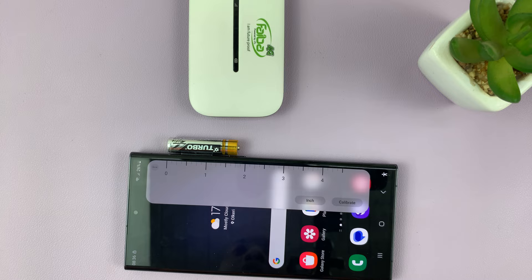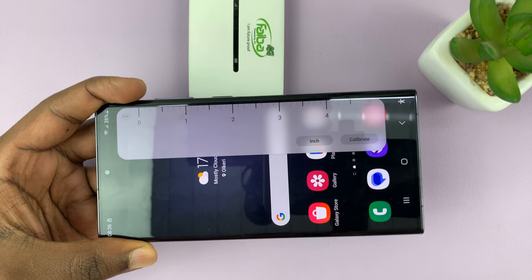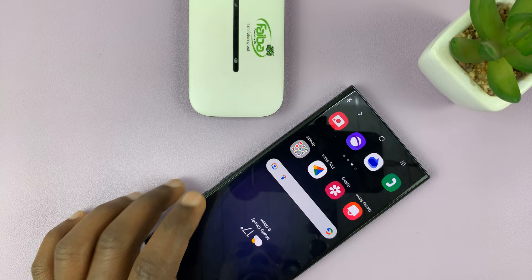And that's basically how you can use your Samsung Galaxy S23 as a ruler, using the built-in ruler in the Edge Panel. Thanks for watching — leave your comments and questions down below. Good luck.